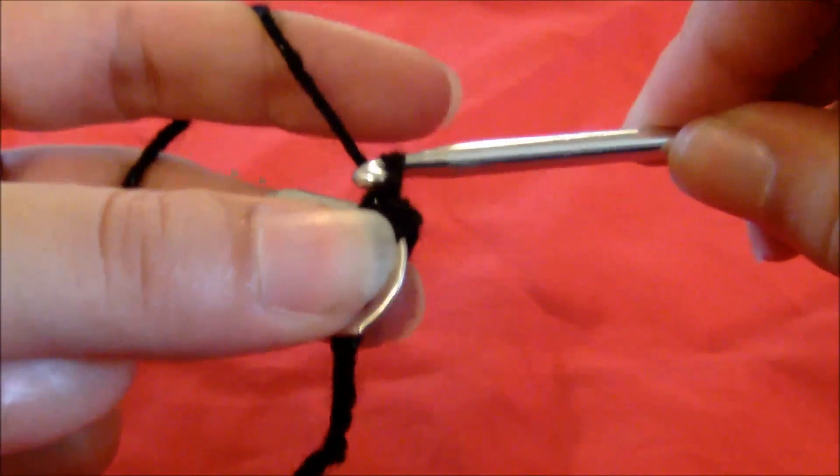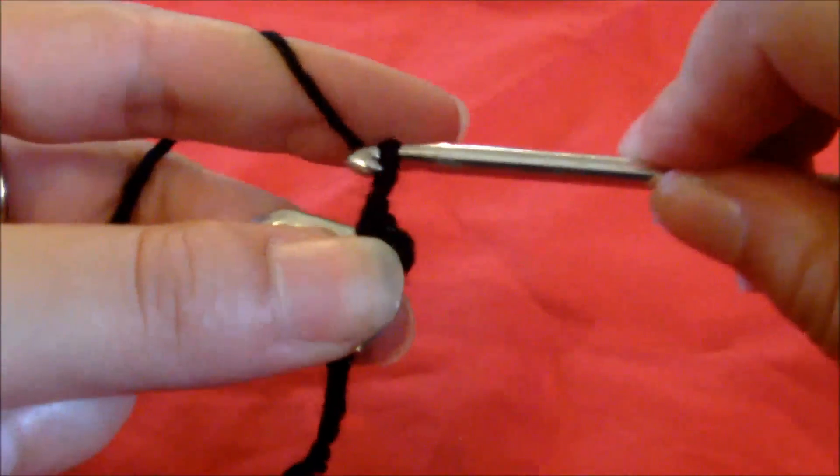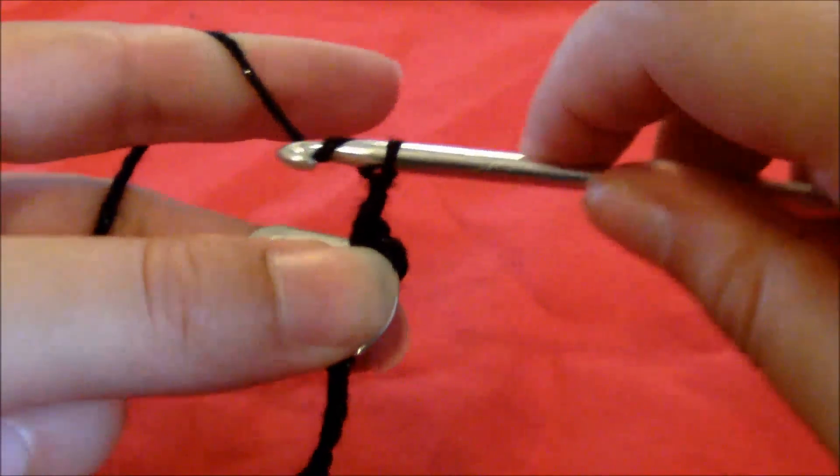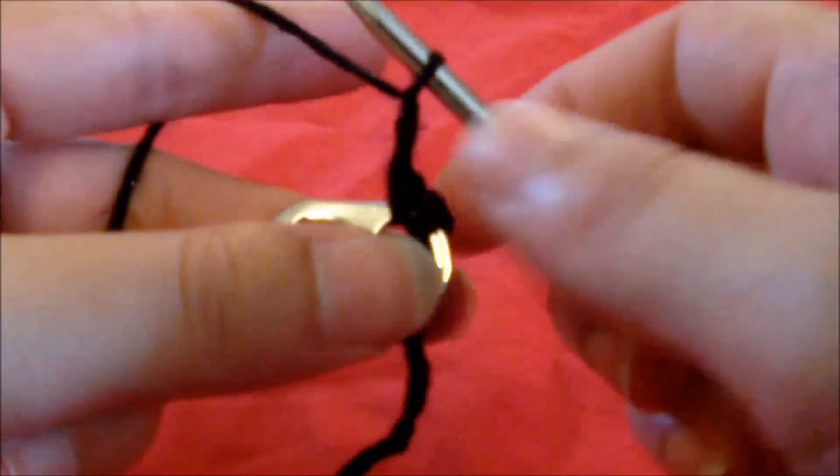Then you grab the yarn again and just pull it through that single loop that you've got. You do this four times. This is so you can attach to the next pop tab.